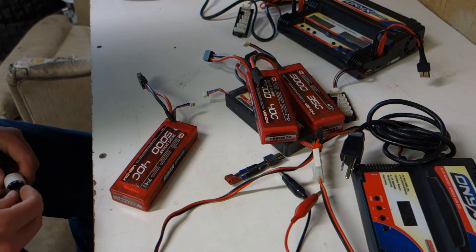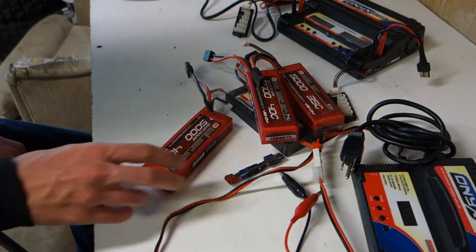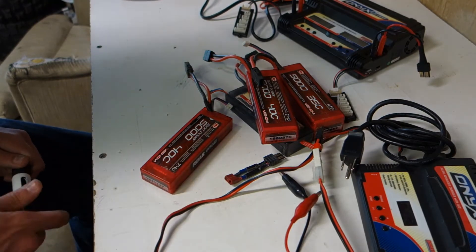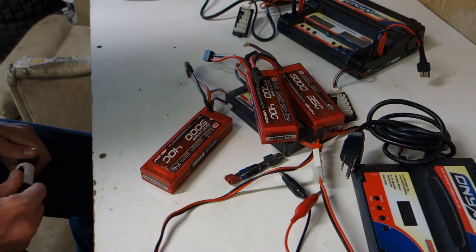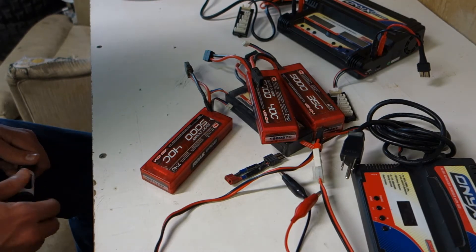Today we're doing a video about batteries and what the numbers mean, basically what kind of batteries you want to run in your car. It should be a long video going over charging and safety of LiPos and nickel metal batteries.